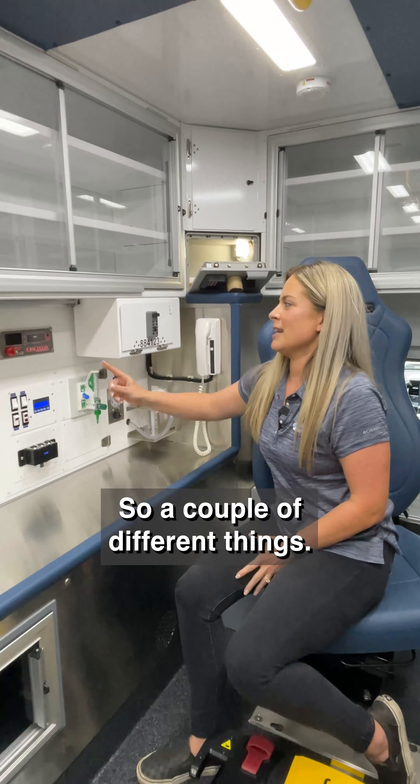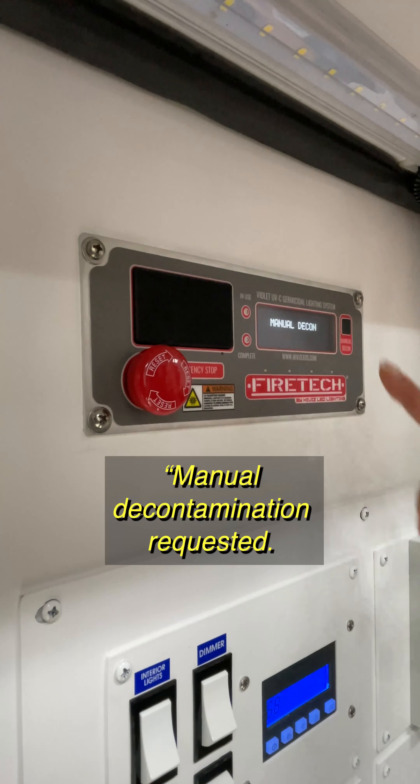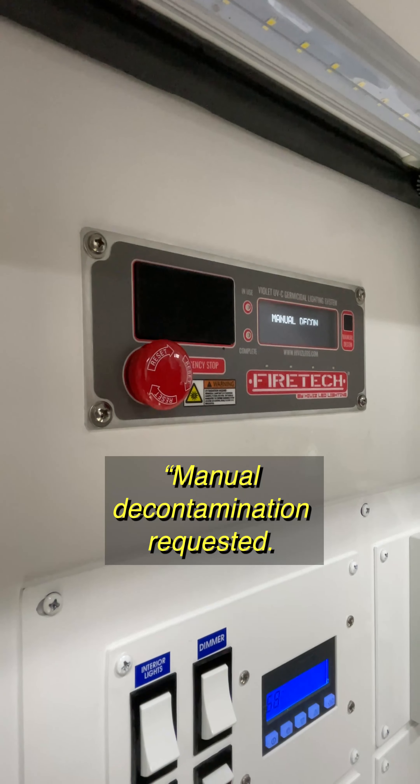So safety — how do I not get cooked back here? There is a speaker here at the control head, so the system will talk to you to let you know that she's about to decon: 'Manual decontamination requested. Exit patient module now.' And there are a couple different timers that will start, so it's not going to automatically turn on. If that does happen, there is an emergency stop here, so whoever's back here can just press that button and the system will stop.